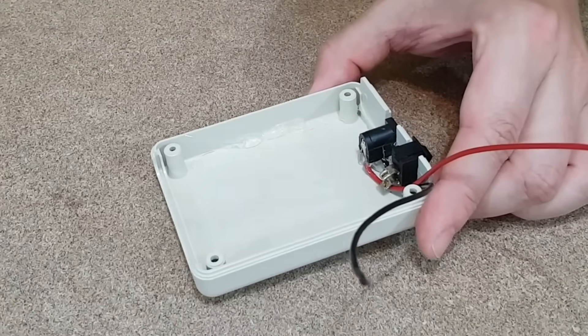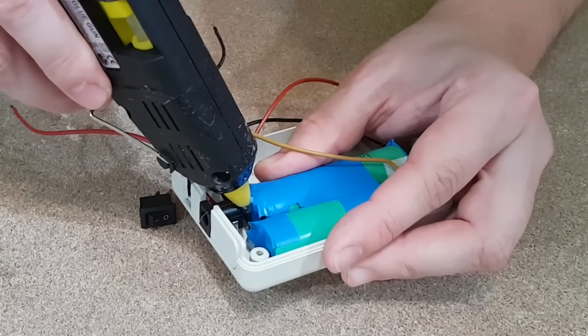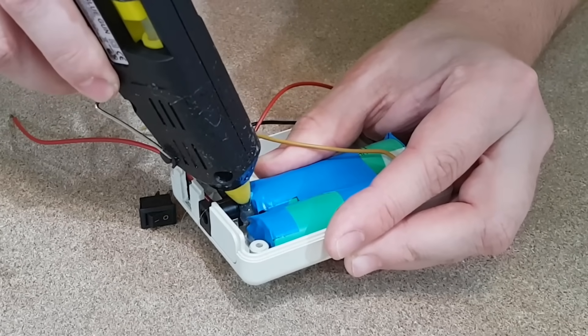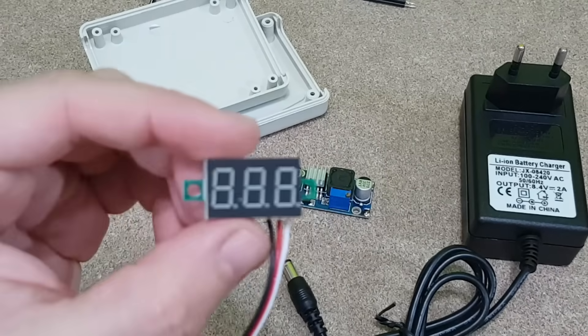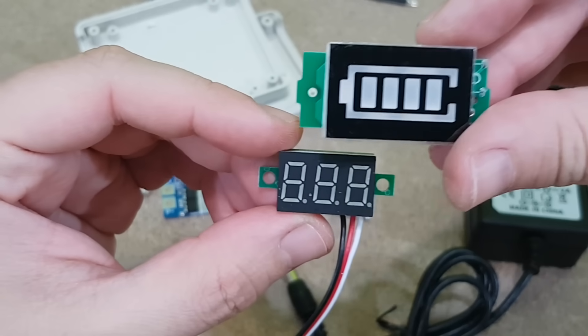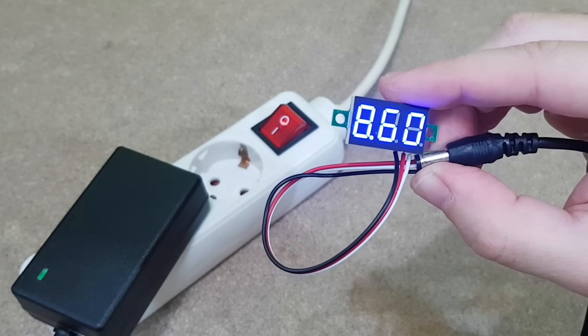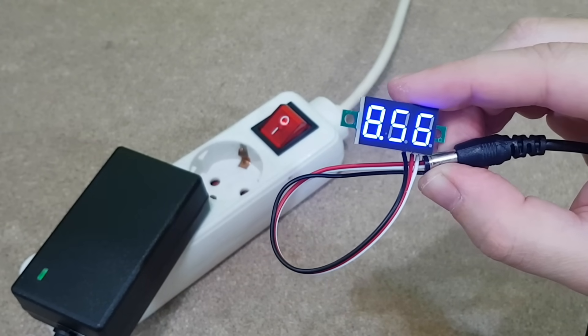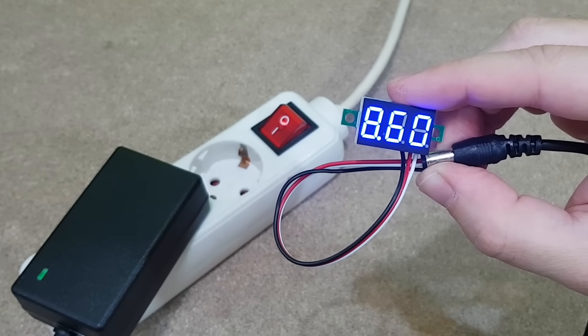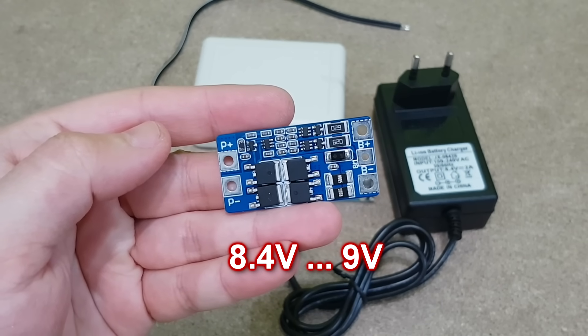The battery pack will be fixed to the plastic case with a small amount of hot glue. I'll also add some hot glue in the back of the charging connector. For monitoring the battery level I will use this digital voltmeter, because it's more precise and smaller than a standard battery level indicator. The charging voltage is 8.6 volts, which is a bit higher than the rated 8.4 volts — that's ok, because the BMS board needs between 8.4 and 9 volts.